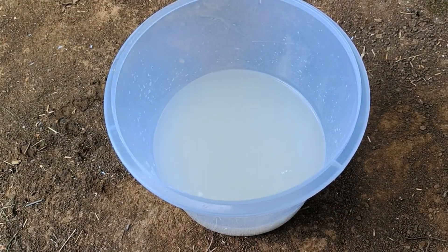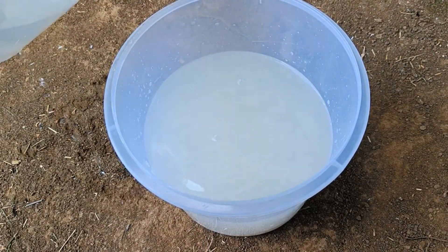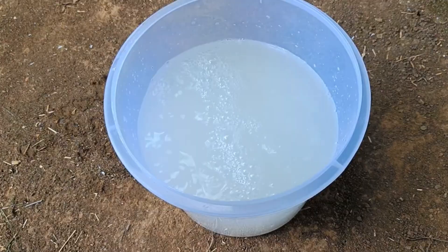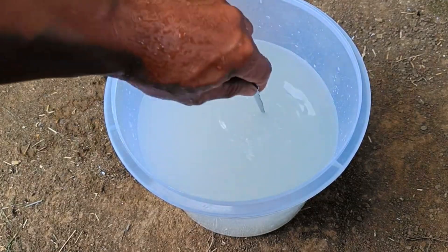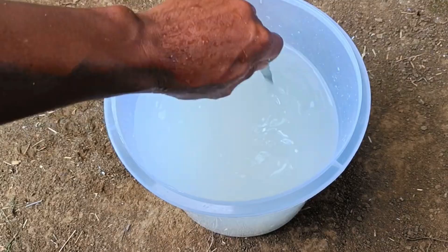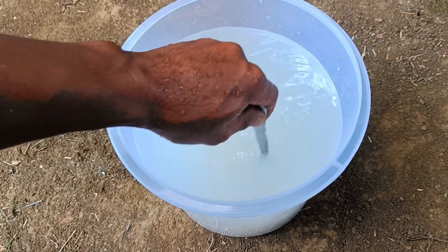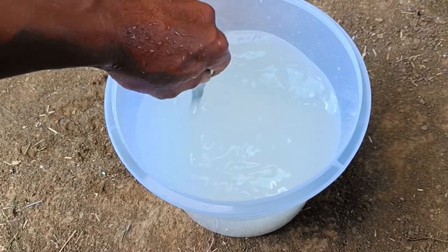It fertilizes the soil — starch and organic matter help form good soil structure, making it loose and able to retain water better, while supporting beneficial soil microorganisms. It also strengthens roots and growth, as nutrients promote healthy root development, accelerate stem and leaf growth, increase plant vigor, and boost photosynthesis.